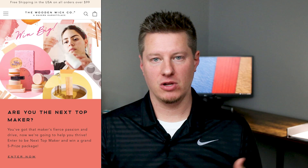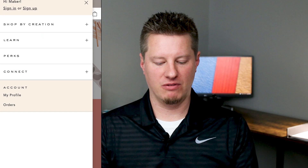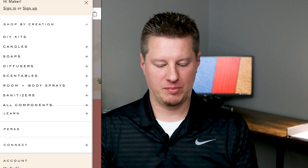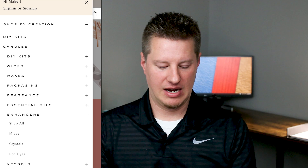Let's talk about these specific dyes from Wooden Wick. These are called their new Eco Dyes. I'm going to pull up the website on my phone to show you how to navigate and find them, because they're not going to be in a place you'd normally find them on a candle website — they don't have a section called 'dyes.' On mobile, you'll go to 'Shop Now,' find the main shop by creation section, expand that, go down underneath candles, and you'll find the color dyes under 'Enhancers.'